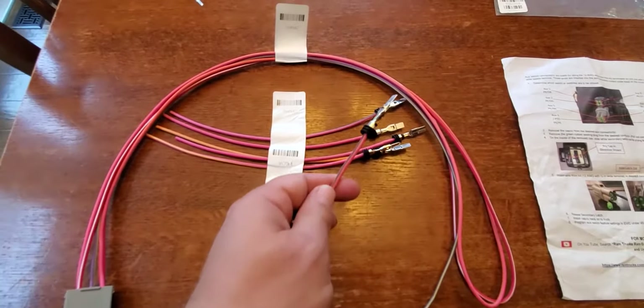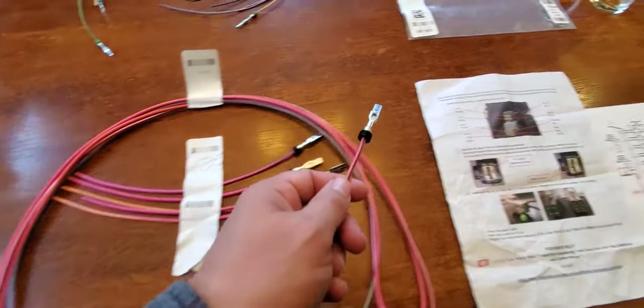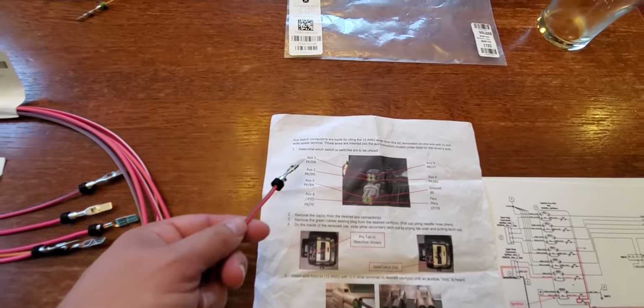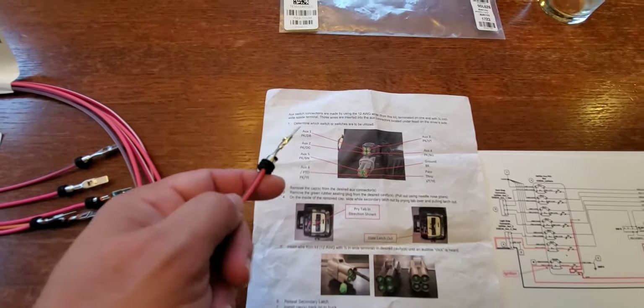I've located the pink wire with the dark brown stripe. I could use any of these wires, but it's better to follow the color scheme they've given, so that if somebody else is troubleshooting the system, they don't have to spend as much time figuring out which wires were used for which ports.